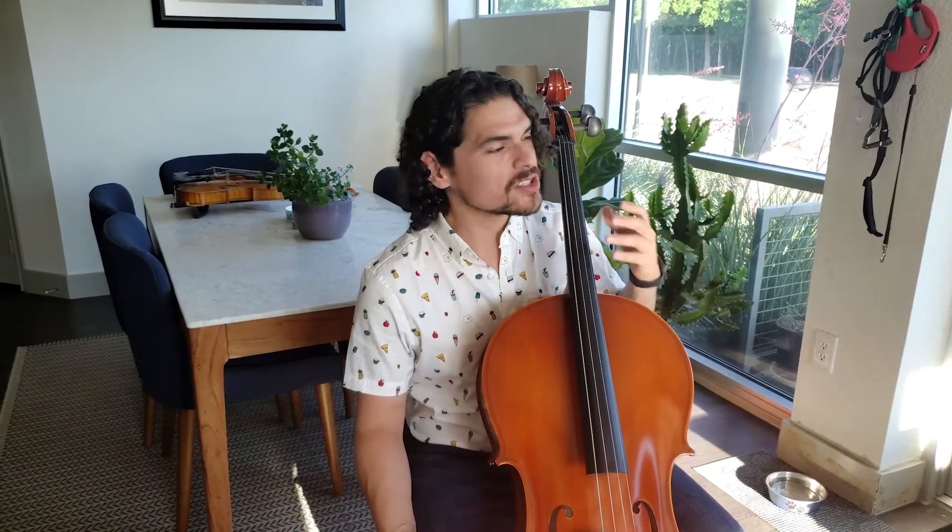Hi cellos, it's Mr. Andriquez. Today we're going to be talking about songs in C major. This whole lesson last week was on C major, and now we're just going to apply those notes we've learned in the scale to an actual piece.